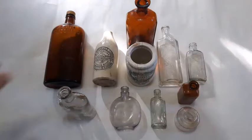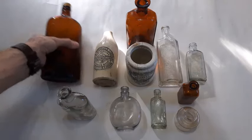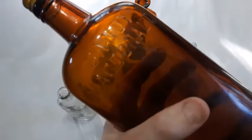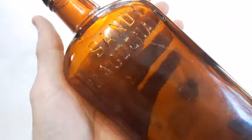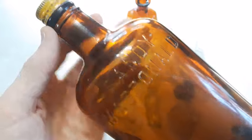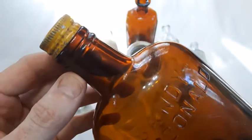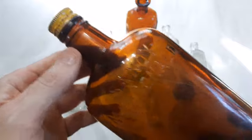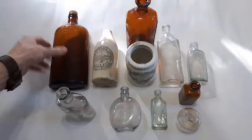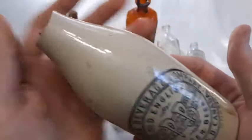Okay so finally folks we're into the bottles here and we got a pretty good mix of finds — all different shapes and sizes and age ranges. We'll start with the Sandy McDonald scotch whiskey bottle. Check it out, nice embossing up around the shoulder there — first time I found one of these. This is a bottle from the 1930s.